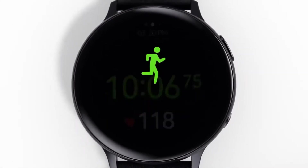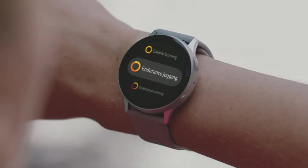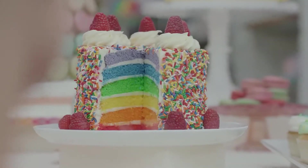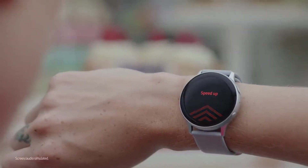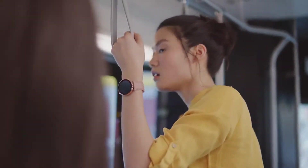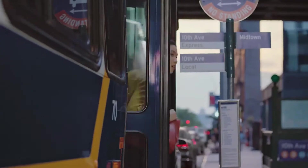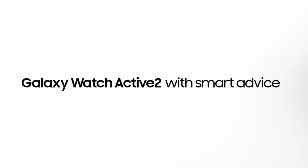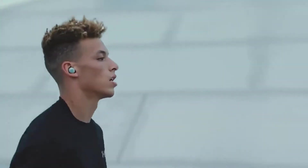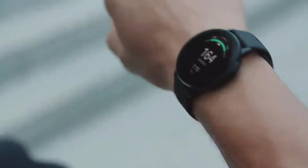Like the original Active, the basic Watch Active 2 has an aluminum body. It comes in cloud silver, aqua black, and pink gold colors. You can also get it in stainless steel — which is what the LTE model comes in — for a higher price, in silver, black, and gold. The cheaper model comes with a rubberized fluoroelastomer band, material that felt natural through casual and sweaty activity. For a classier look you can opt for the heavier stainless steel body with a leather strap, but you can also swap out any Samsung or aftermarket 20mm band.